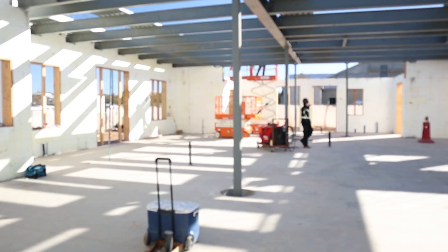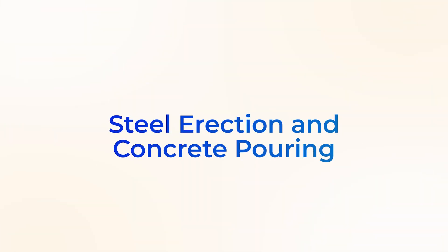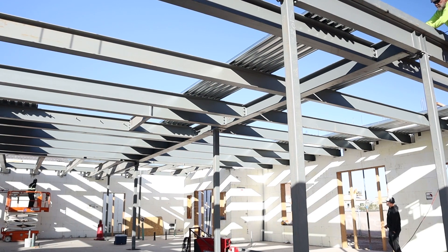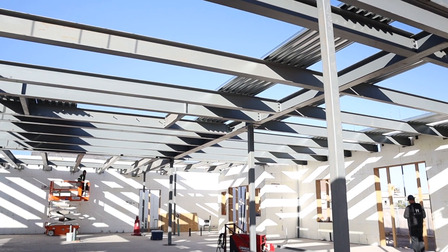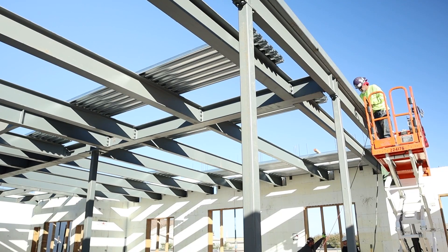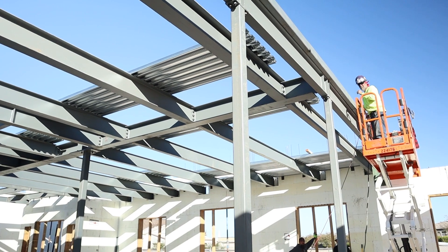Hey guys, it's Ryan Combs here out at Liberty Estate. We're going over the steel erection here. As you can see, I've got some guys out here laying out for the steel pan that we're going to put over these beams, and they're welding on some templates.